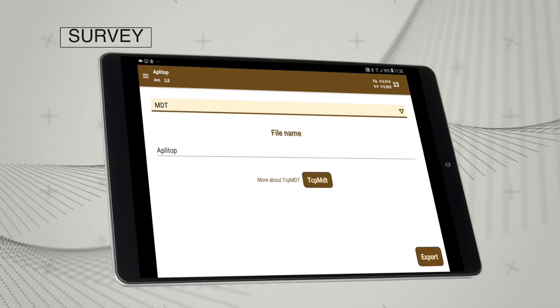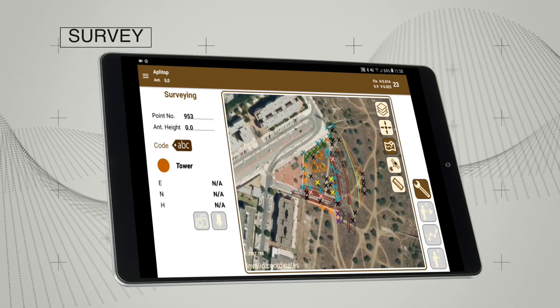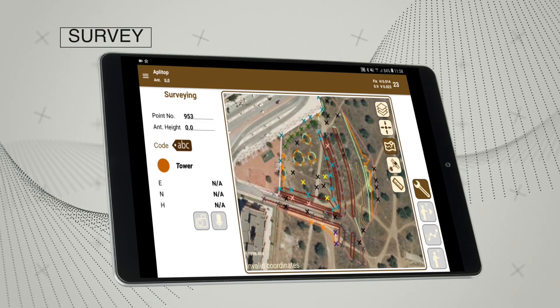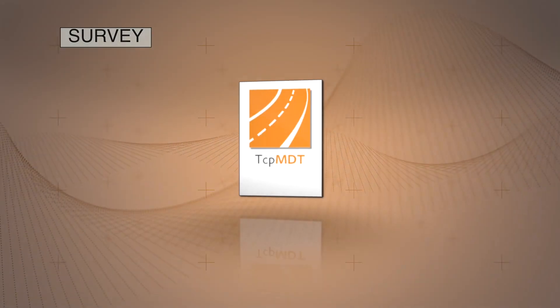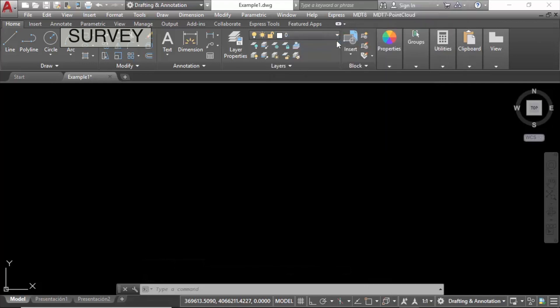Points and raw data can be exported to various formats and all information can be synchronised with the cloud automatically. MDT allows you to maximise the usefulness of your field data.